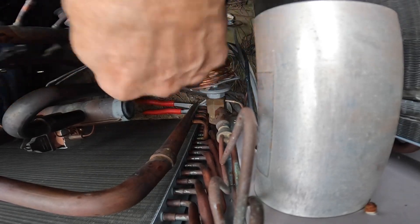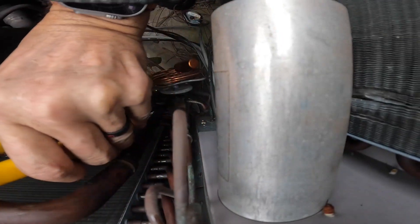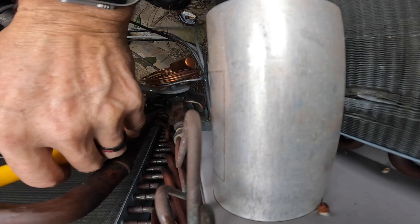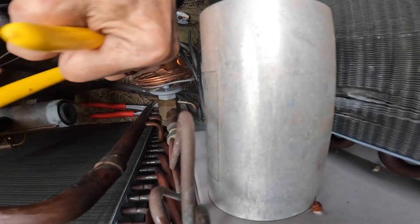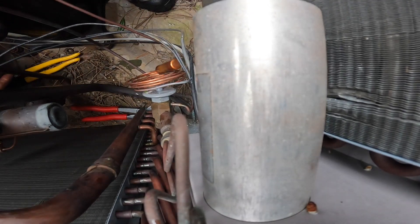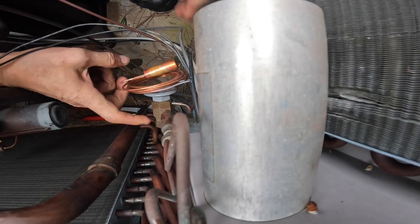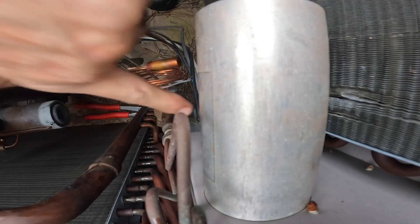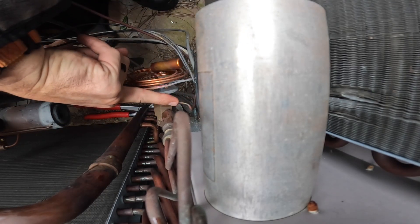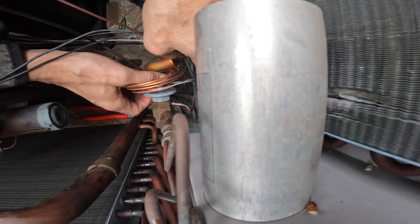We just got to get this thing to tighten. There we go. Now, those pins that you saw in there — on some of these they can come out. So you've got to get your finger ready right here and roll it over. These did not come out. Let's go!